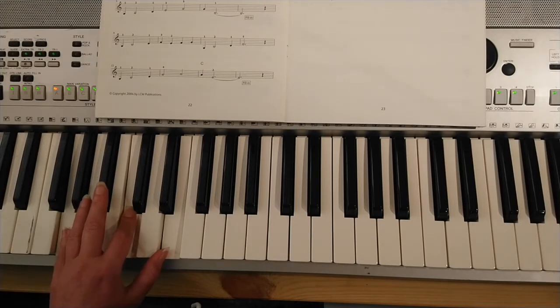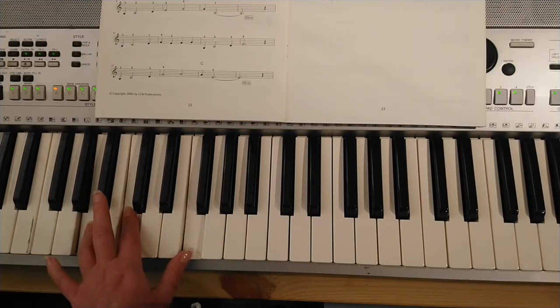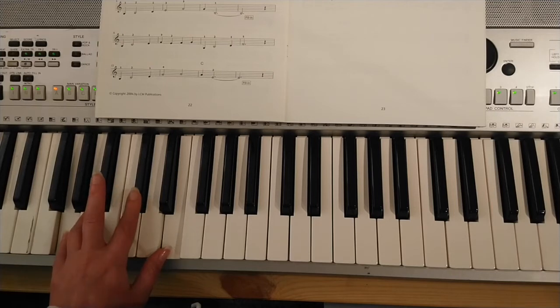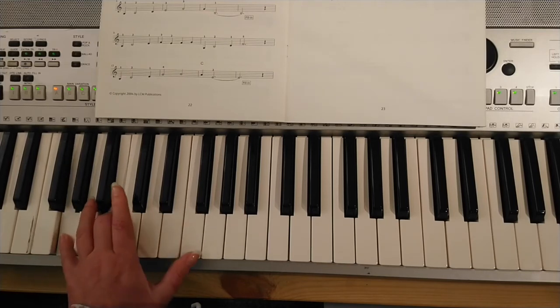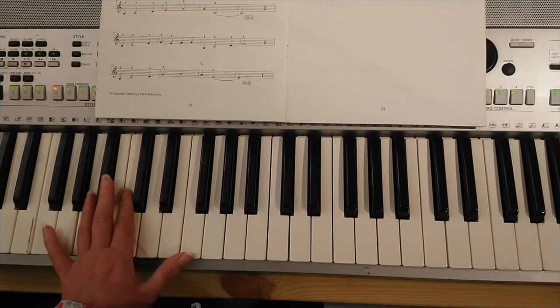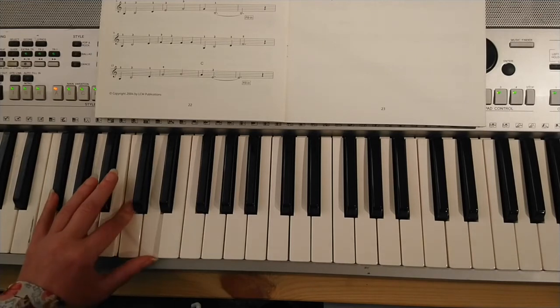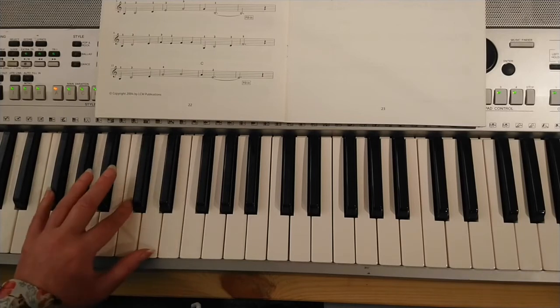We're going to go for a full A7 chord, which is when finger four comes in on A and finger two reaches up for a C sharp. Let's do those chords: we're on an F, twist around to D7, step up to C chord, then finger four and two come in for A7. We then go back to D7, then G7 — which is G, B and a high F — and then a C chord.